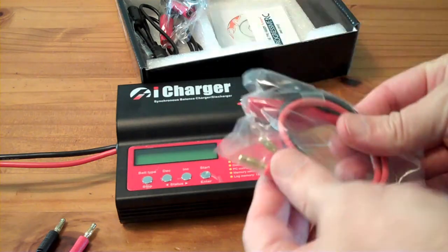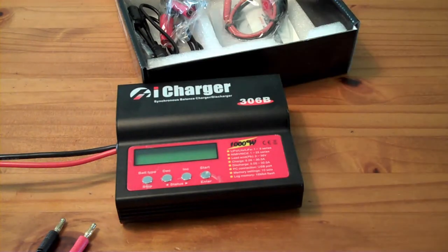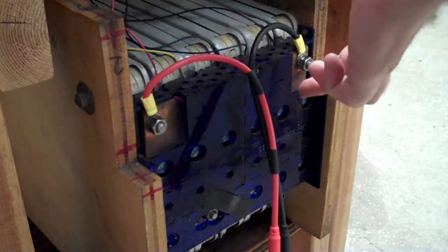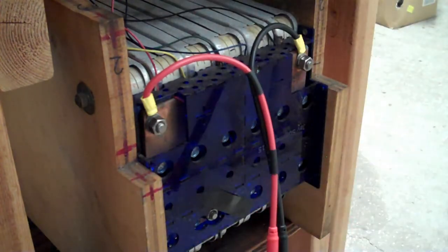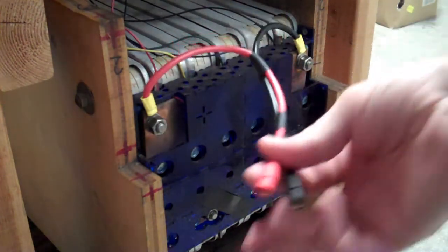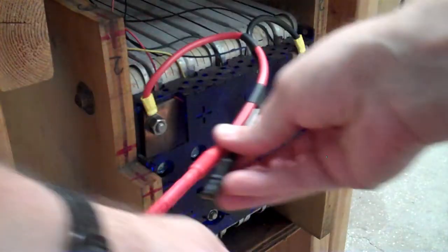It also comes with some output ports here that just clip onto the batteries, but I had to make my own cable for the Nissan Leaf modules. Down here I have a group of six Nissan Leaf modules wired up with three in parallel and three in parallel in series, so it's a total of 16 volts. I have these wired into the ring terminals, so I can just plug my RC charger into that and that powers it up.